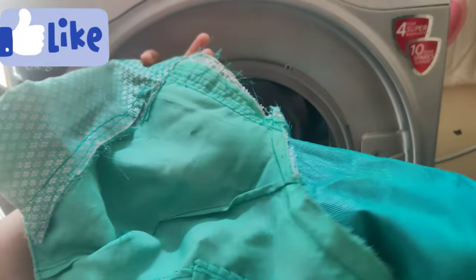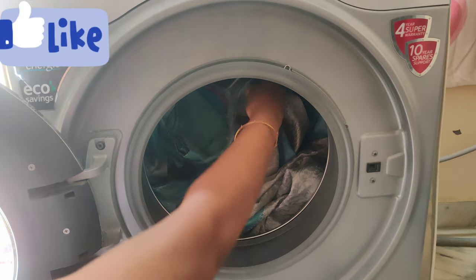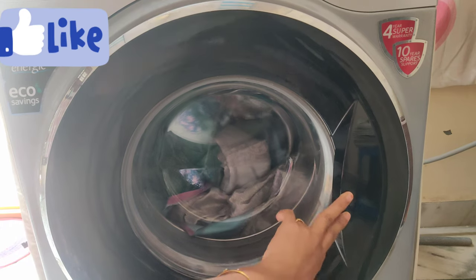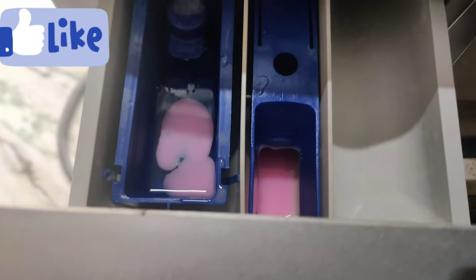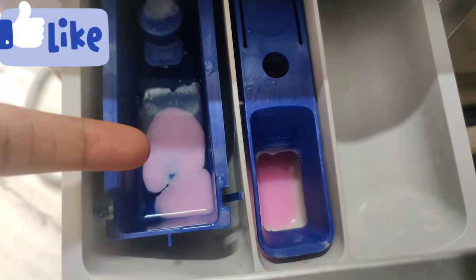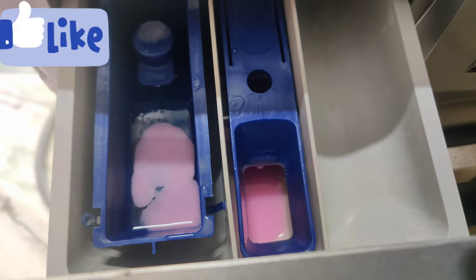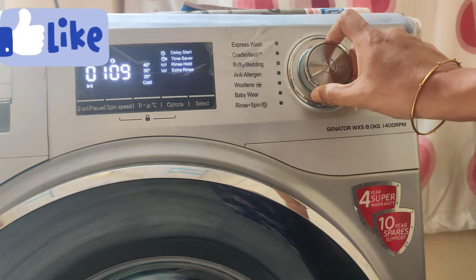I will wash the washing machine. I will wash it with the other hand. The first compartment has liquid detergent, the second has comfort softener, and the third is powder.